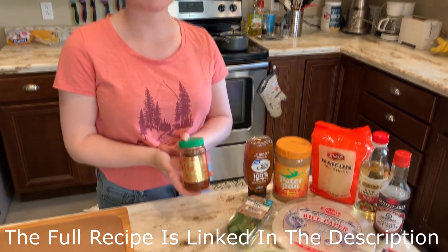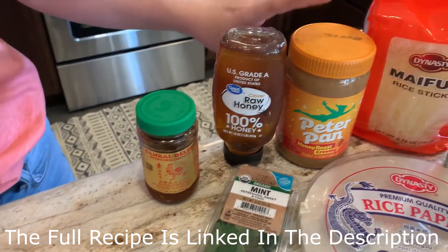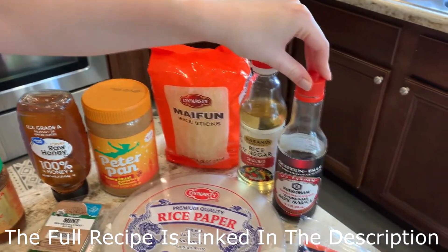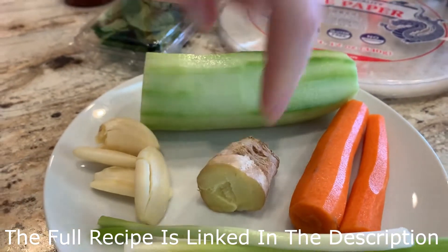For this recipe you will need sambal olek, which is a spicy chili sauce, honey, peanut butter, rice vinegar, soy sauce, garlic and ginger. Those are the ingredients for the sauce itself.